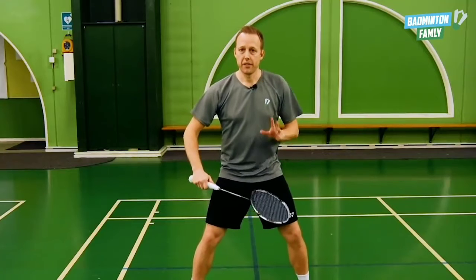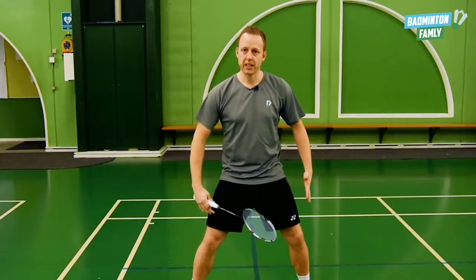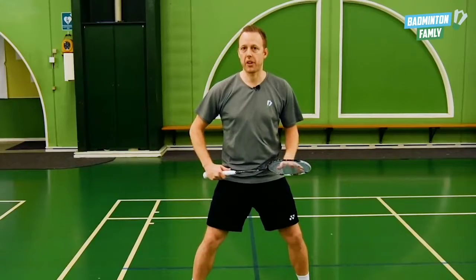The first thing we want to focus on is that we need to move our body slightly to the right so we are in a better position for doing the defense.